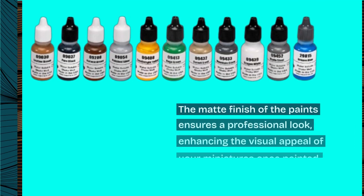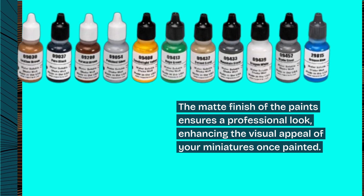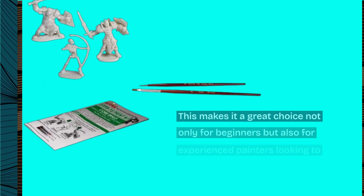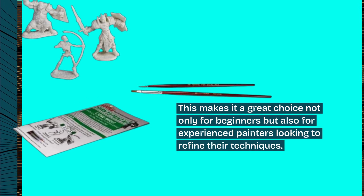The matte finish of the paints ensures a professional look, enhancing the visual appeal of your miniatures once painted. This makes it a great choice not only for beginners, but also for experienced painters looking to refine their techniques.